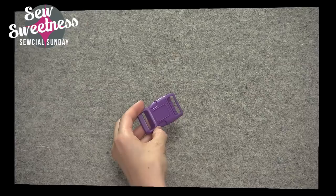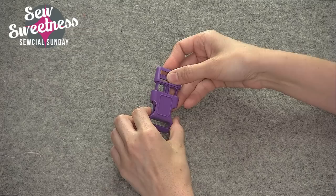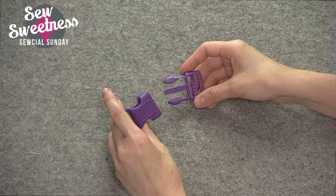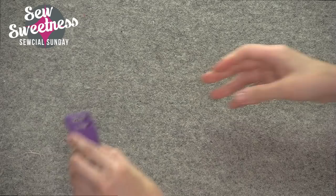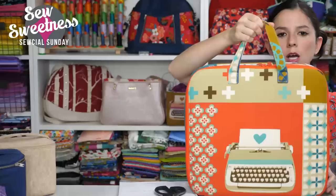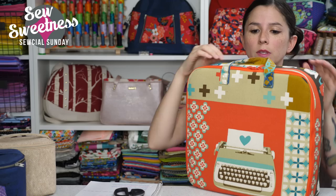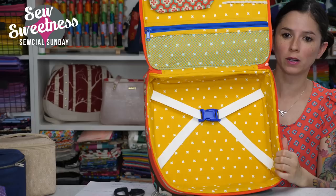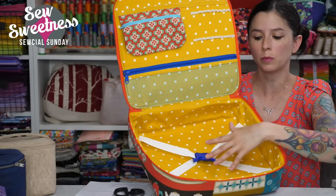The last bit of hardware is either known as a parachute buckle or a side release buckle — side release because you push those two pieces in to release it. They commonly come in plastic or metal, which is a little bit heavier. Here's the Amethyst Project bag, which has a parachute buckle on the inside. This bag was designed to hold sketchbooks or quilt blocks, and this parachute buckle opens and closes so you can put your items inside and have everything held in place so it doesn't fall out when you open the bag.